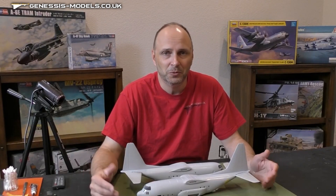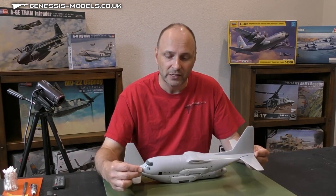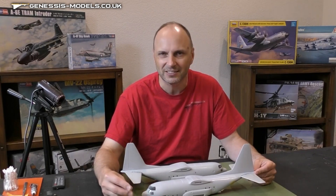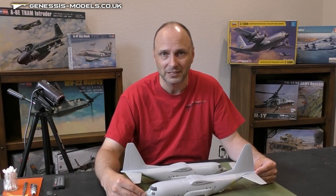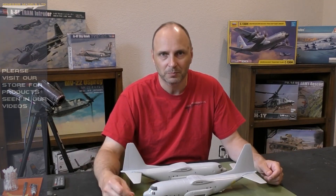So there you have it — a real quick technique on restoring raised panel lines, just using some simple Vallejo plastic putty and some tape as your guide. If you're one of those individuals that steers away from kits with raised panel lines out of fear of ruining them when addressing seam lines, I would encourage you not to steer away from those kits. There are a host of kits that have both raised and recessed panel lines, and this technique can help you restore those raised portions as well. Thank you for watching this little tutorial. I do hope you enjoyed it. Until next time, take care, stay safe, and we'll see you soon.